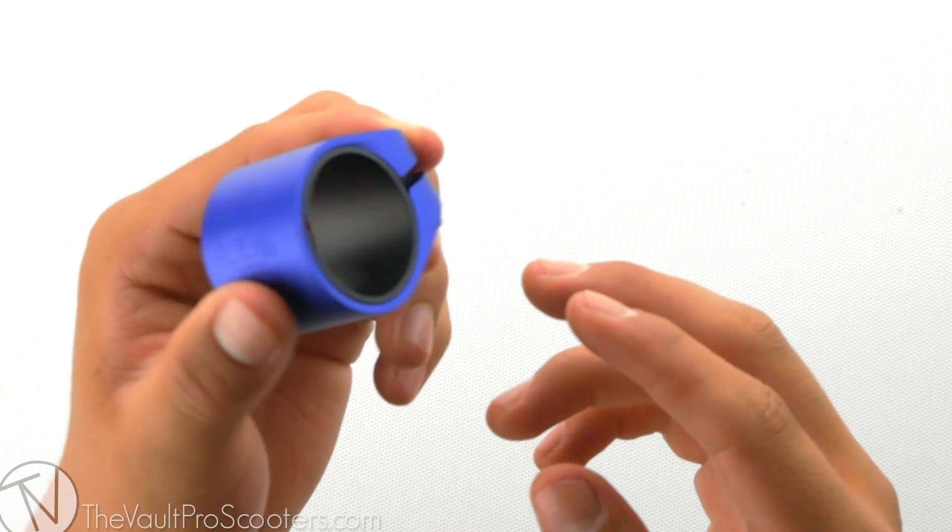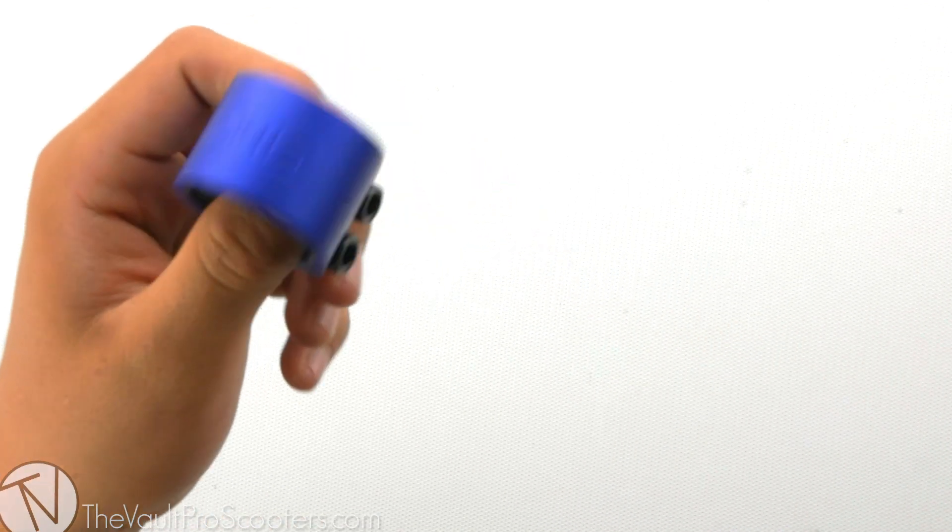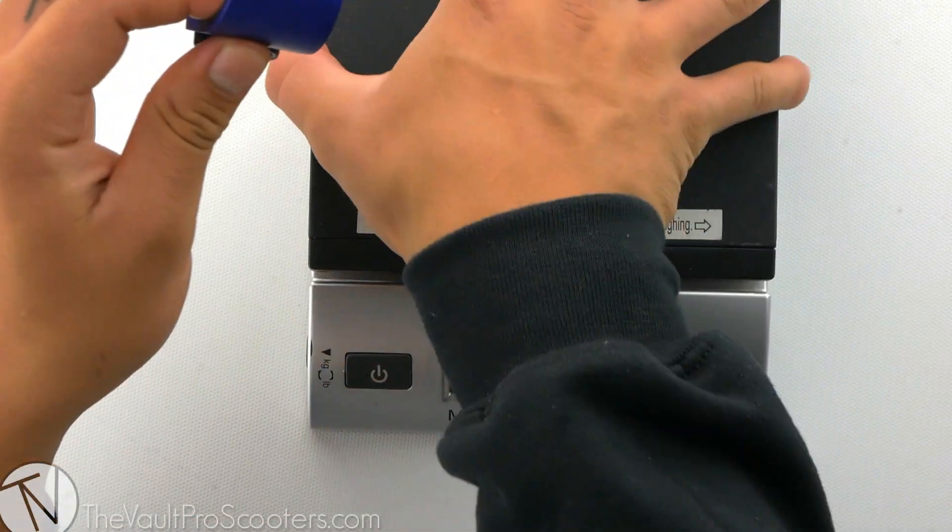The Basic Series Clamp is made out of aluminum, so let's see where it stands on the scale. This clamp comes in at two ounces flat.